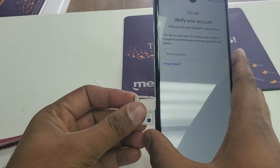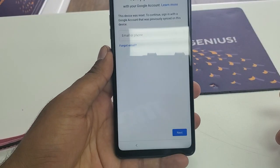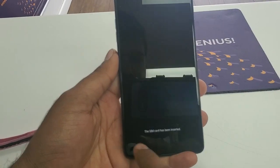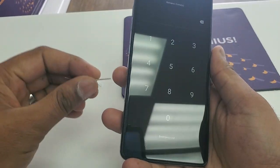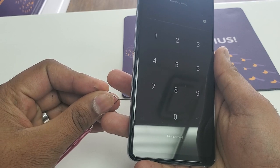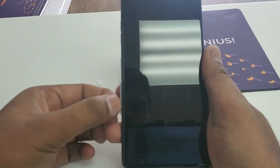First I'm going to put in the locked SIM card. It will show you in a few seconds that the SIM card has been inserted and it has a lock on it. Now you just don't need to do anything else — simply remove the SIM card back out.